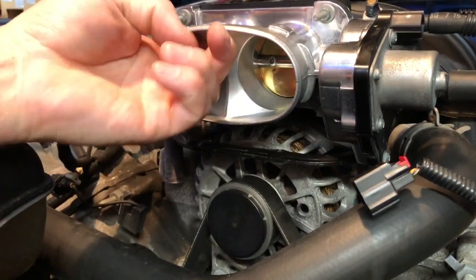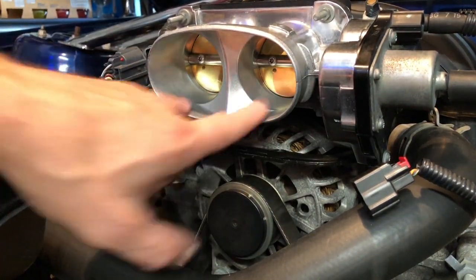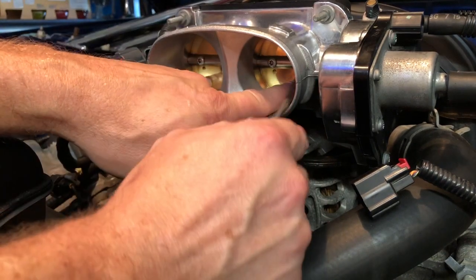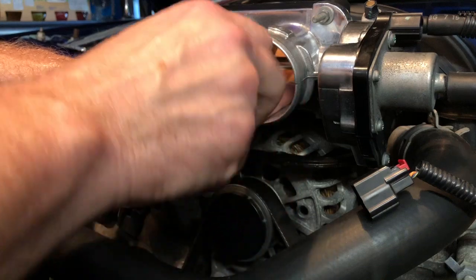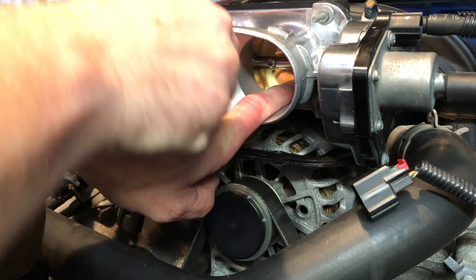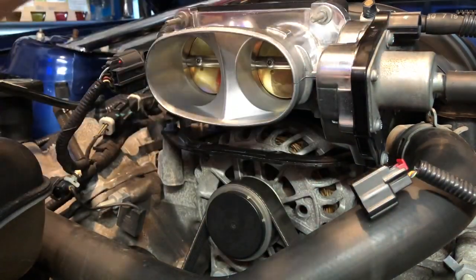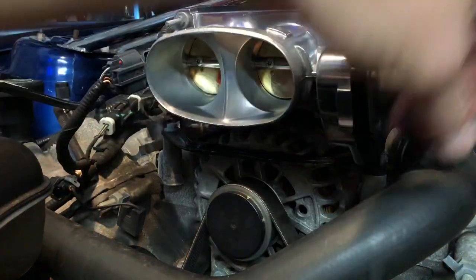I don't feel any hang-up or marring inside there. What the guide suggested is to bust them loose, push them back into the bore so you know they're centered, and get them just a little bit hand tight. Now they're centered. I'm going to hook this motor back up and run through that key-on procedure again to see what happens with the butterflies.